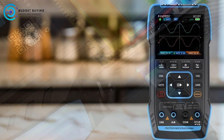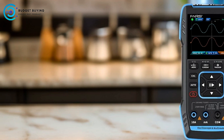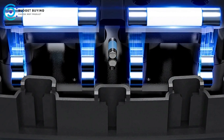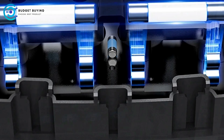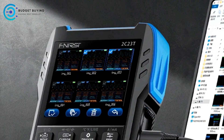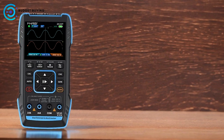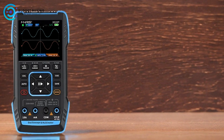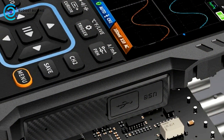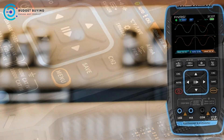Equipped with a built-in DDS direct digital synthesis function signal generator, the FNRSI 2C23T provides seven types of signals with adjustable frequency, amplitude, and duty cycle. It also integrates a four-digit, 10,000-point true effective value multimeter capable of measuring AC voltage, DC voltage, current, and capacitance. This combination allows users to perform both oscilloscope and multimeter functions with a single device, streamlining their testing processes.